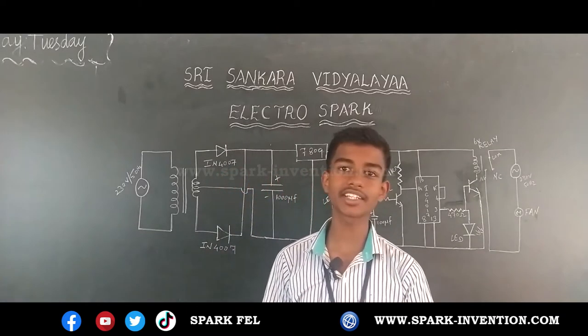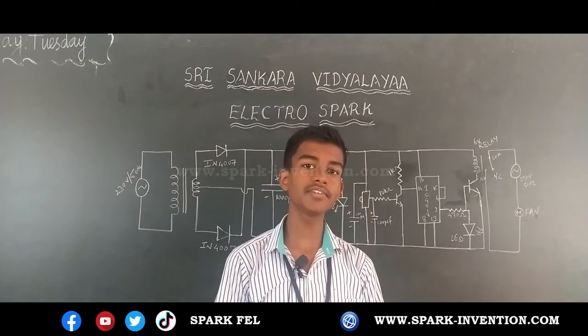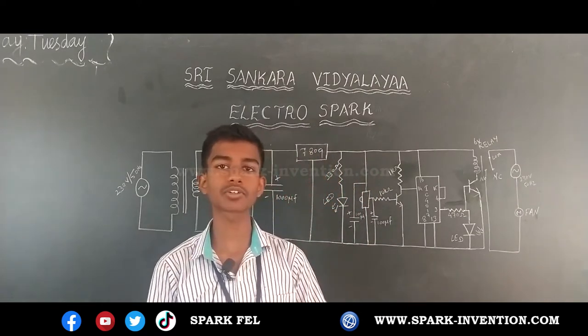I am Narmath, studying 9th standard in Sri Sankaravidya School. I joined Spark last year, in which I have completed three levels in Electro Spark.